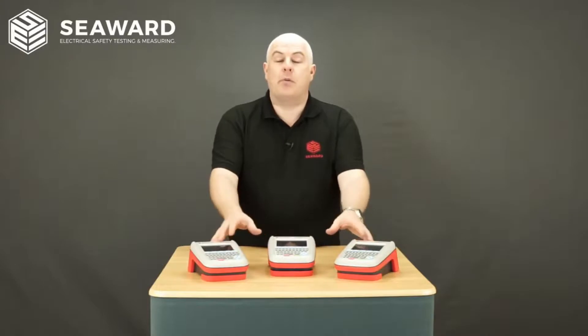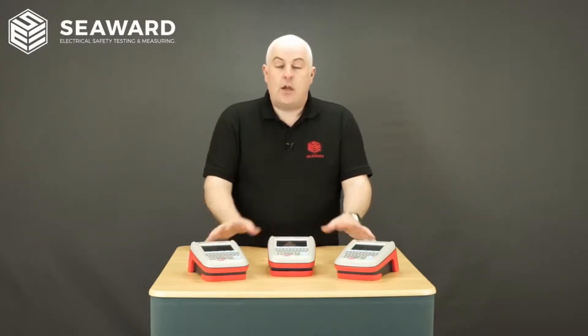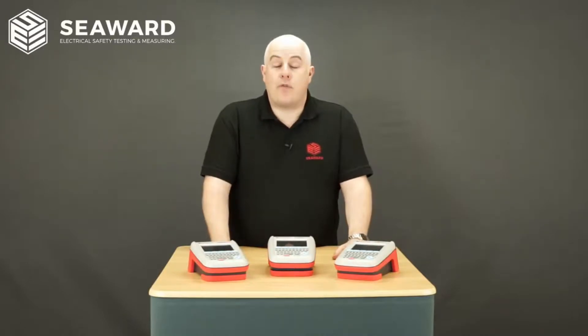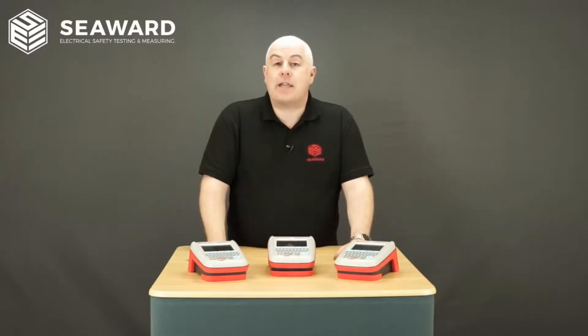The firmware for the Apollo Plus is available as a free download from the Seaward website. All of the additional accessories are available to buy and the battery modification can actually be carried out at your local Seaward approved service centre.